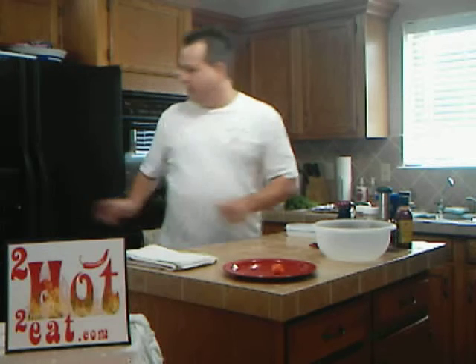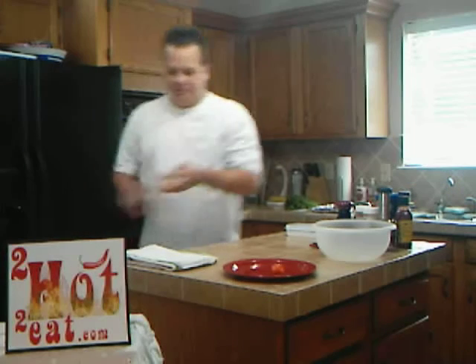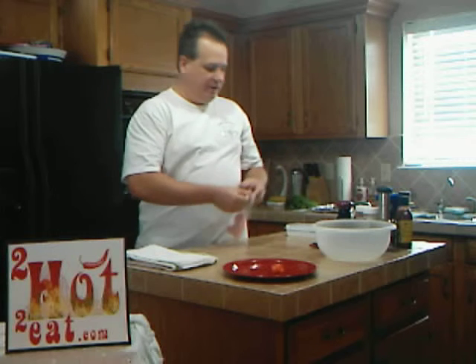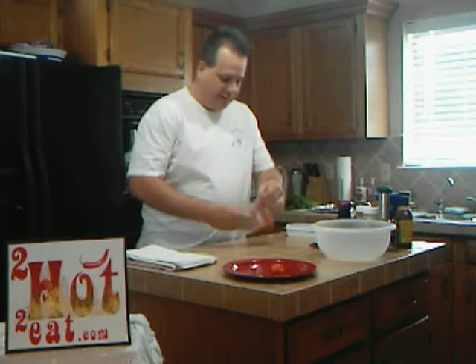I figured what better time than right now to prepare a little Thanksgiving TooHotToEat creation. So what I'm going to do here is something a little weird. My mom wouldn't let me do the whole bird, so I stole a couple of little pieces off here. I figured nobody would miss these. I'm just going to get right to it because I don't have a lot of time here.